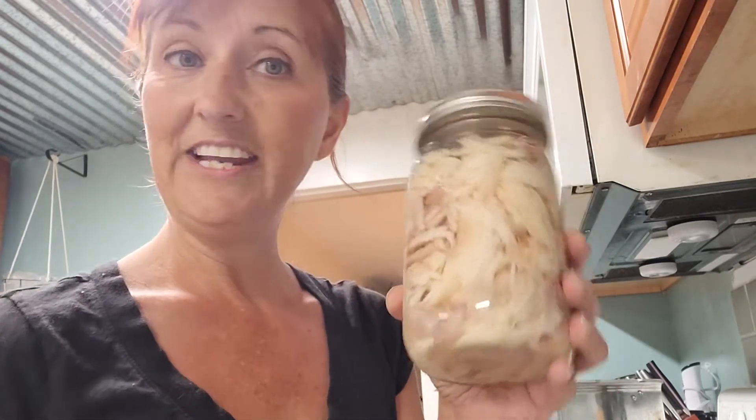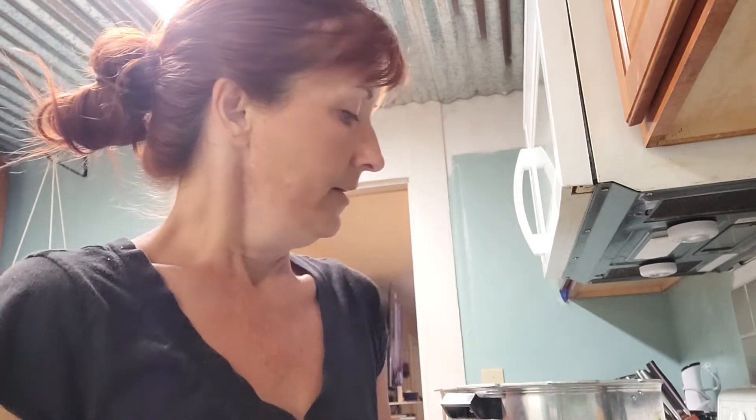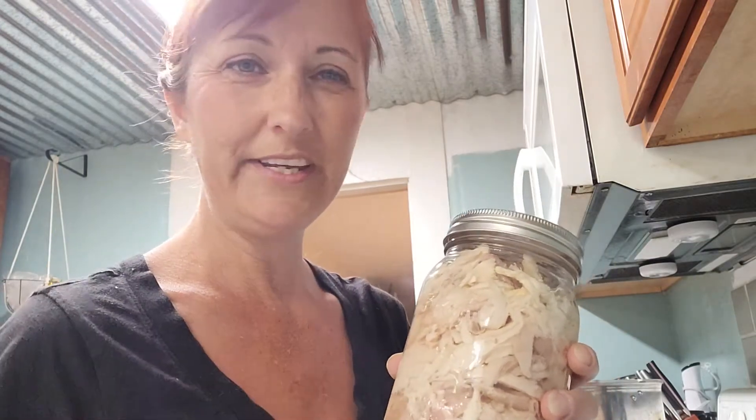So today we are canning chicken. We raised some Cornish Cross chickens last year, and I think we waited a little too long to process them, so they were a little on the tough side. So I decided to pressure can them for some easy, quick meals. Also, the reason I decided to do this is because we don't use whole chickens a whole lot — we use them more chopped up or shredded in a lot of our meals. So canning some chicken this way would give it a little more flexibility and we'd use them more often.